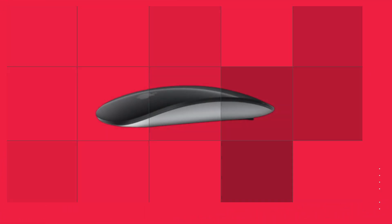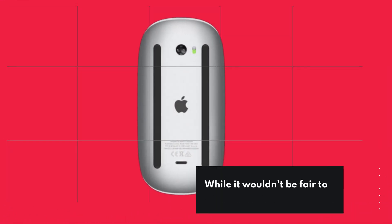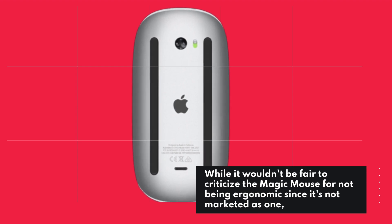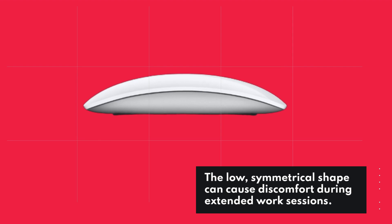And speaking of Logitech, their MX Master 3 stands as the best ergonomic mouse currently available. While it wouldn't be fair to criticize the Magic Mouse for not being ergonomic since it's not marketed as one, the low, symmetrical shape can cause discomfort during extended work sessions.